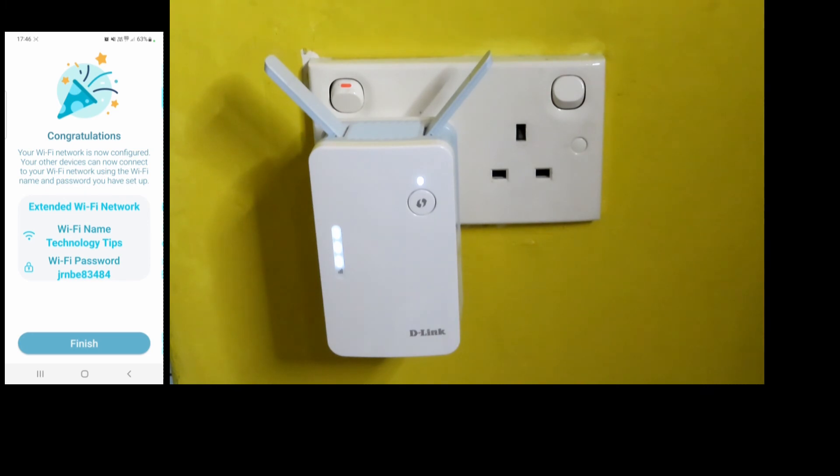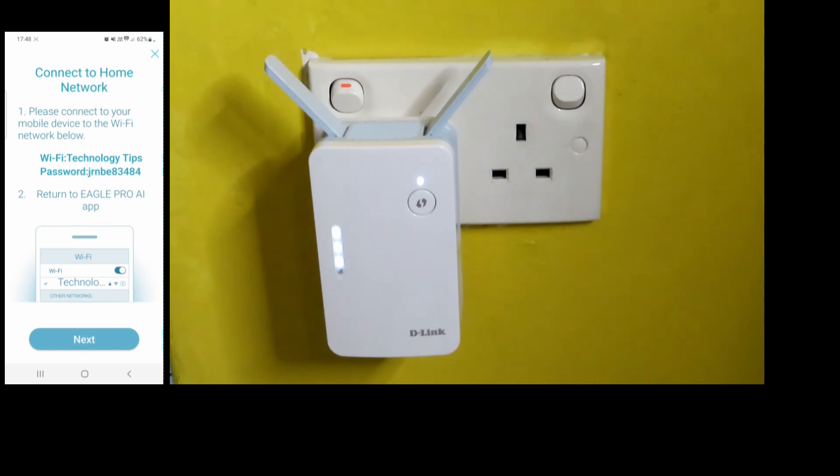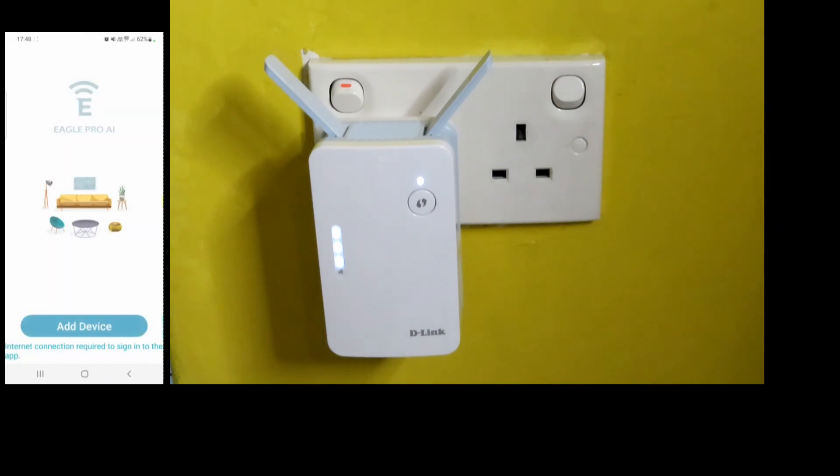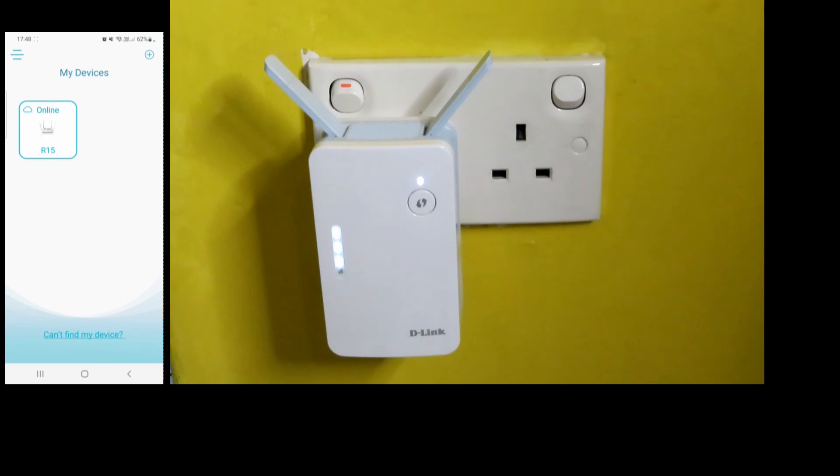We have successfully extended the range of our Wi-Fi network. The Wi-Fi name and password are as stated in the app. Select Finish. We can go back to the Eagle Pro AI app and exit the setup process. This is how you use the Eagle Pro AI app to extend the range of your home network with the D-Link E15 mesh range extender.